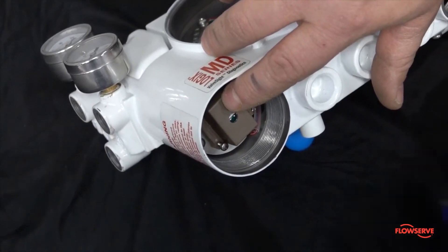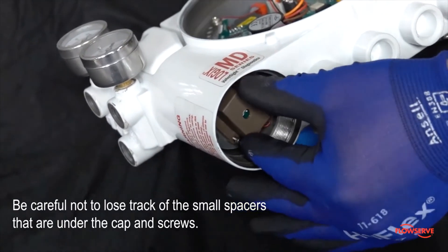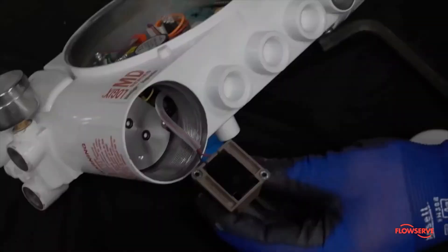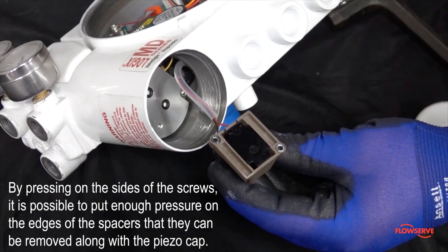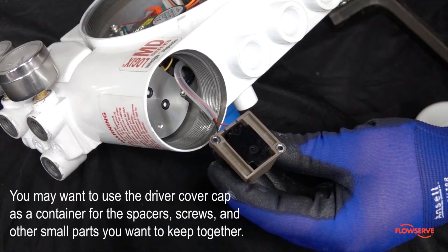Remove the two screws holding the piezo cap in place. Be careful not to lose track of the small spacers that are under the cap and screws — these spacers are not visible at this point in the removal process. By pressing on the sides of the screws, it is possible to put enough pressure on the edges of the spacers that they can be removed along with the piezo cap. You may want to use the driver cover cap as a container for the spacers, screws, and other small parts you want to keep together.